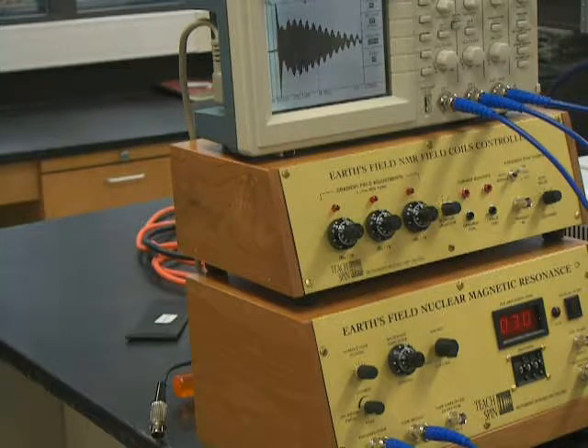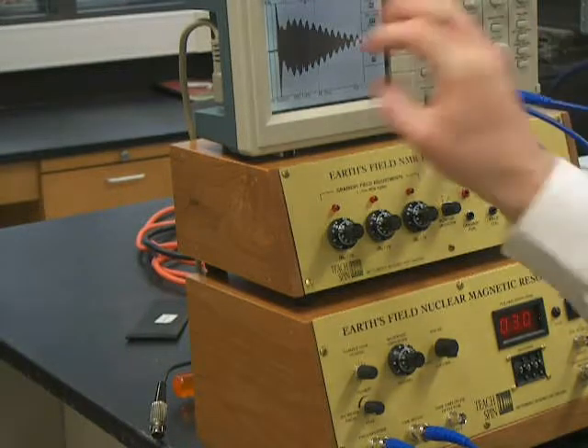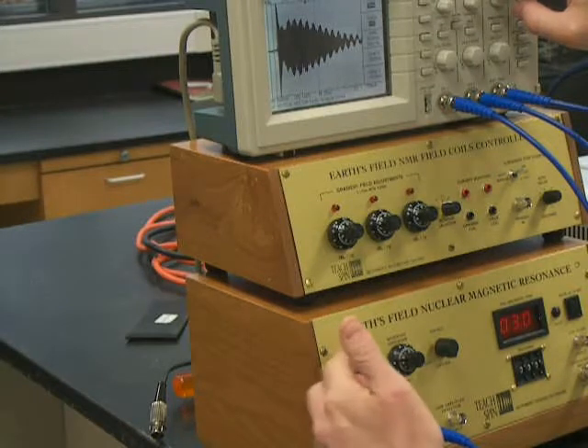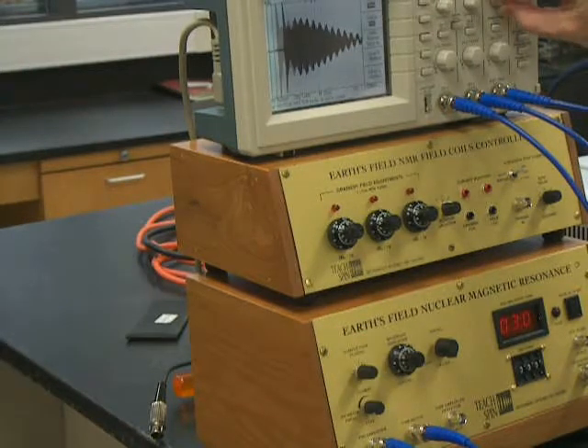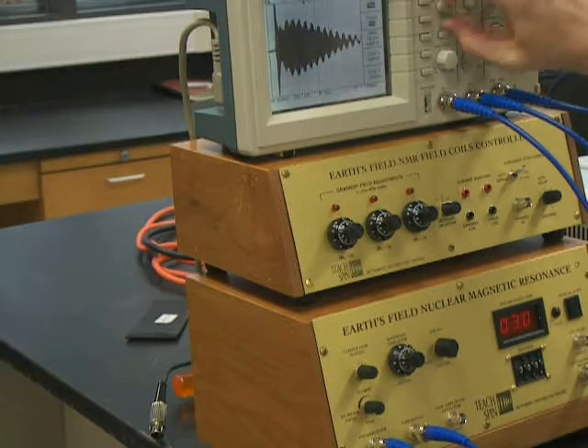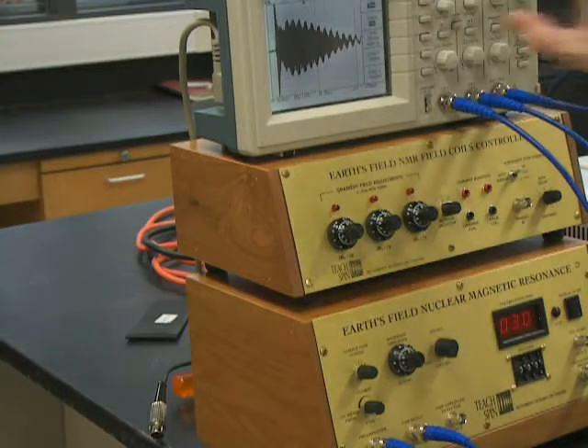There's also some other magnetic fields around from other electrical sources. This is what the signal should look like when you have your tuning coils tuned correctly. Let's use the cursors to show you that it's about 200 milliseconds.